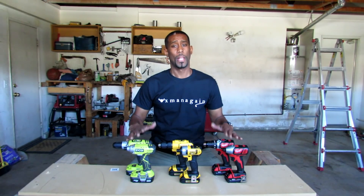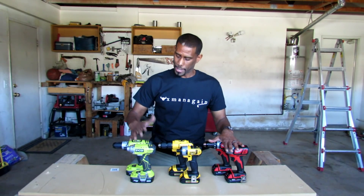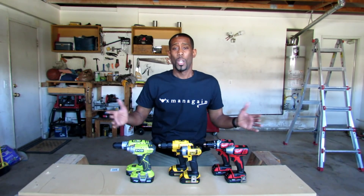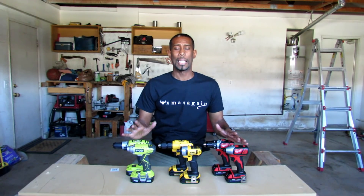Today I've got a good one for you — if you like power tools, particularly cordless power tools. Right here I have a drill and impact set: Ryobi, Dewalt, and Milwaukee. The other day I'm in the store deciding which one to buy, and it's hard. You see the specs on the box, on the drills — which one is the best? So I said I'm going to buy all three, put them through some real world tests, and see which one I like. Let's get started.